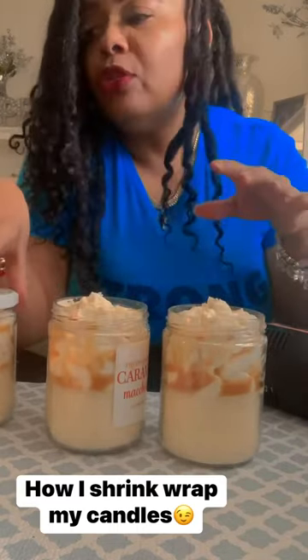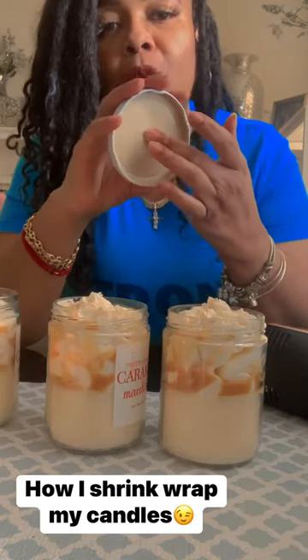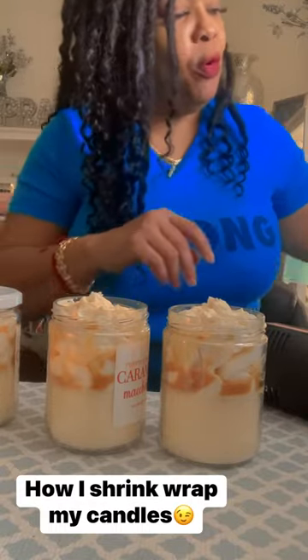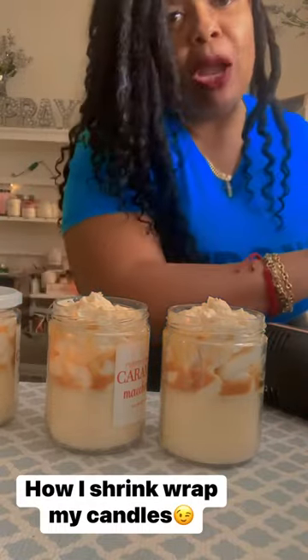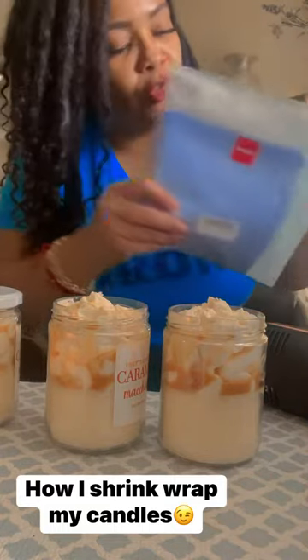To answer her question, I put my labels on — usually I take and put my warning label right here so once they open it, but I will still send them a top. I just take and get some four by six shrink wrap. Let me show you — I'll drop the link in the description below. Here it is, some shrink wrap. I get it off Amazon.